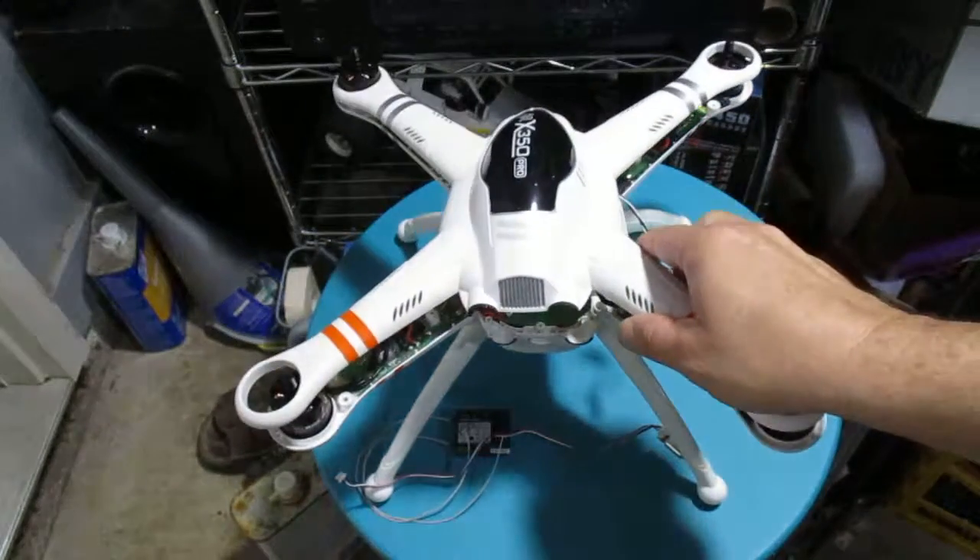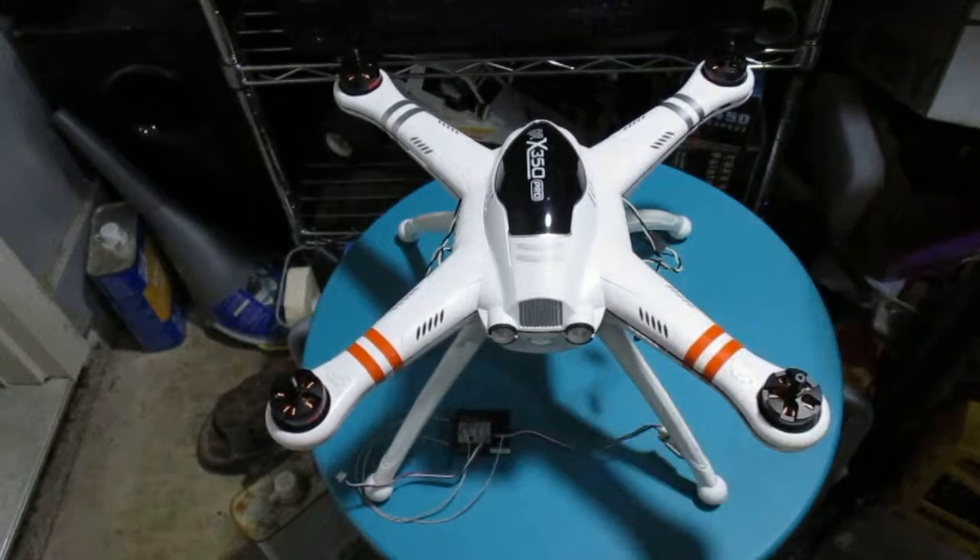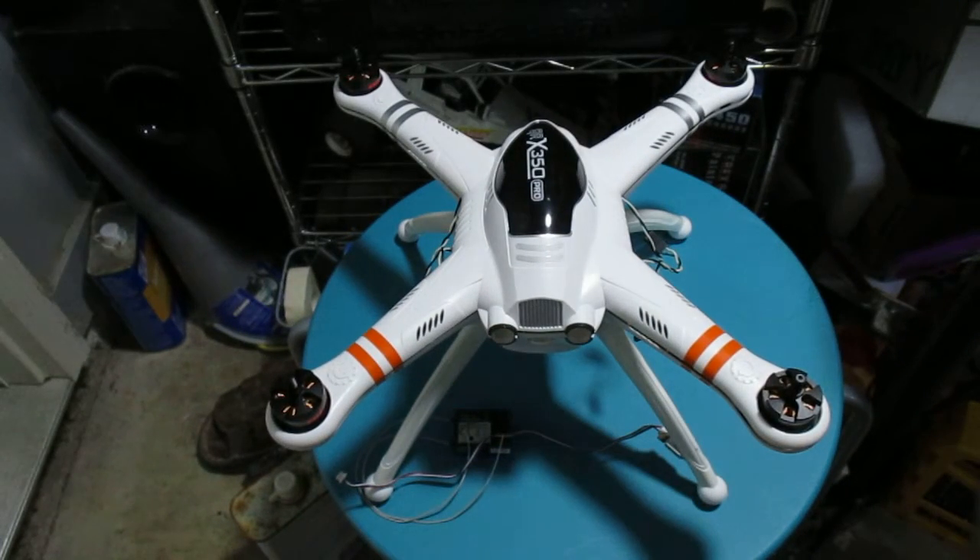That's just an update. If anybody is interested in trying to build it like this and use these particular motors, it'll work pretty good. Thanks for watching.